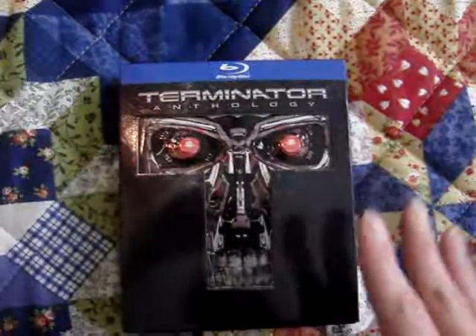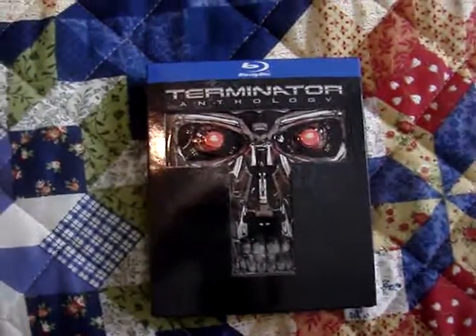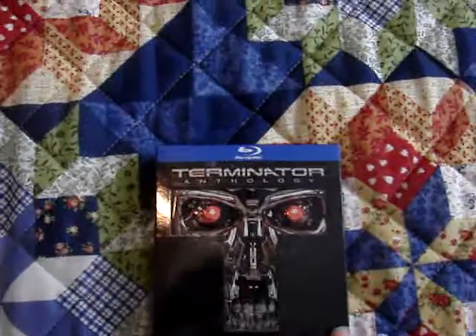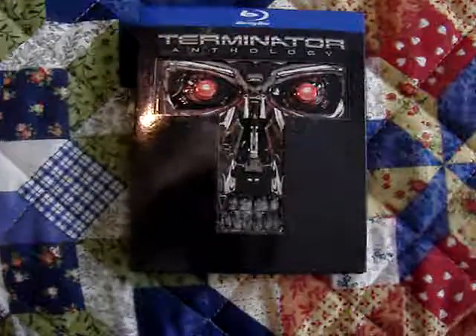I got this at Walmart for only $20, which I think is a great price for five Blu-rays. It only comes with the first four films — this came out before Genesis, so I still need to get that.